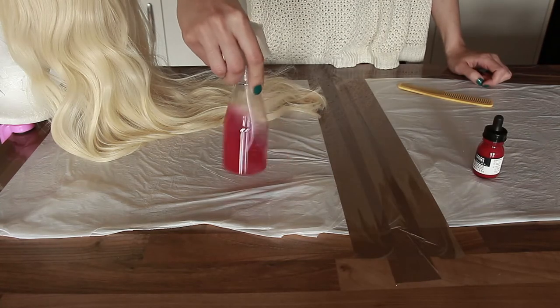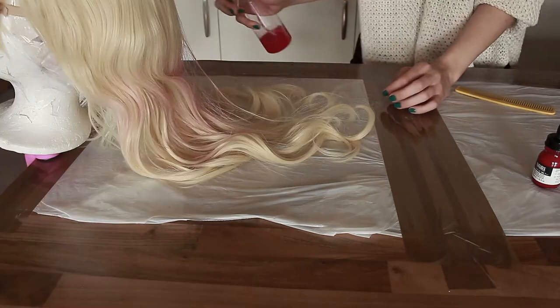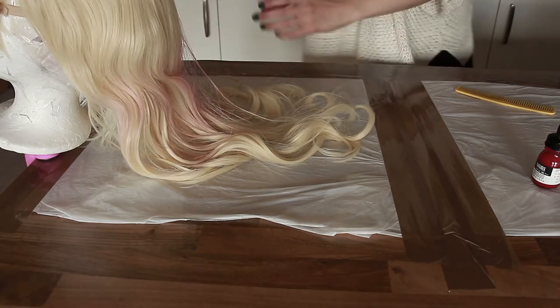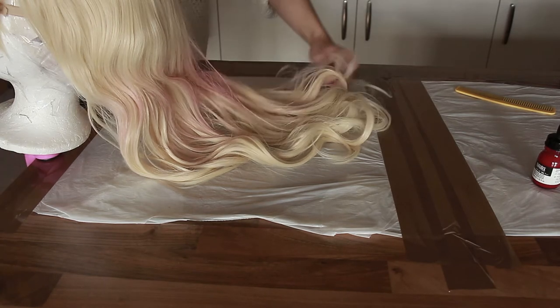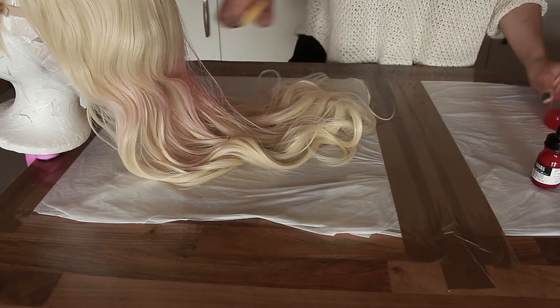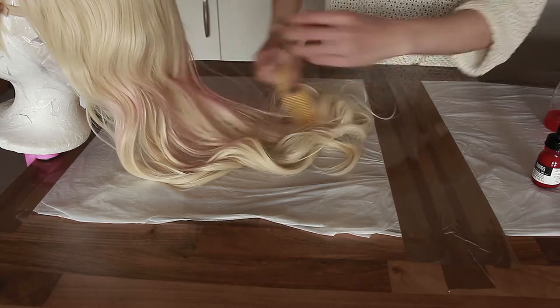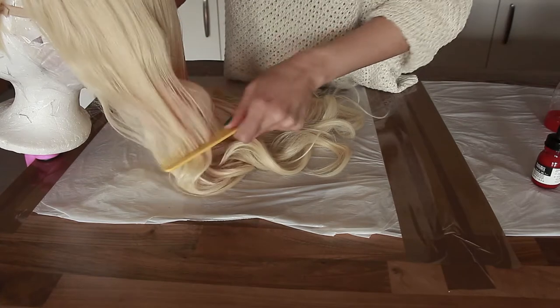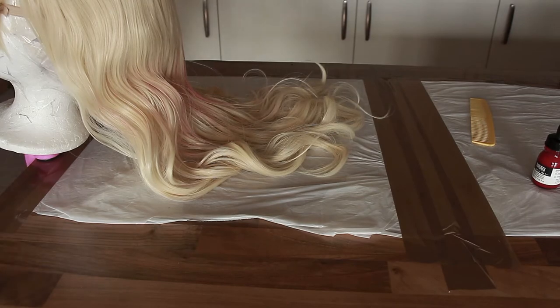Mix it a little. Because I've basically covered only the top, I try to brush it through the hair a little, then simply lift the extensions so you can spray between and underneath them.